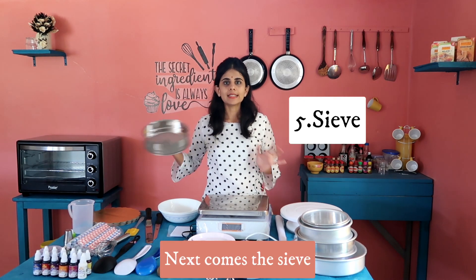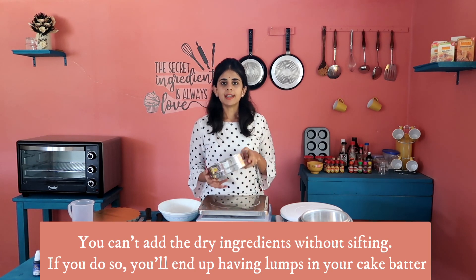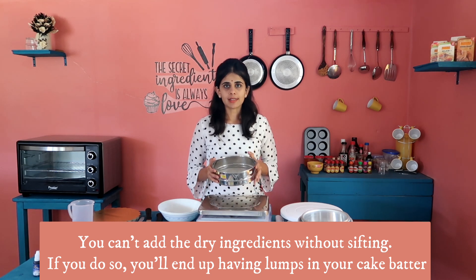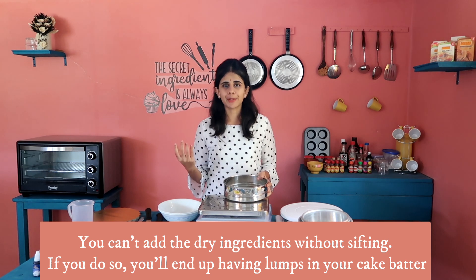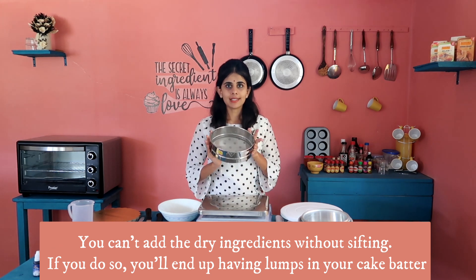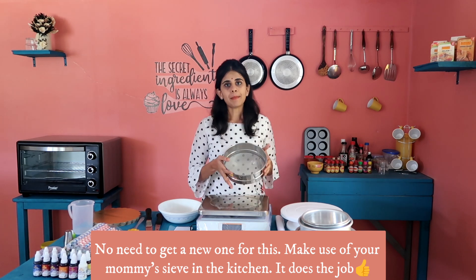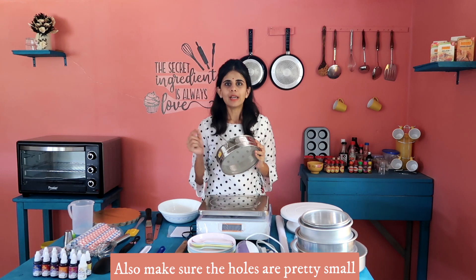Next is the sieve. It is used for dry ingredients — you sift the wet and dry ingredients together. We are able to use it to make a smooth batter. You can put your ingredients through it to ensure there are no lumps.